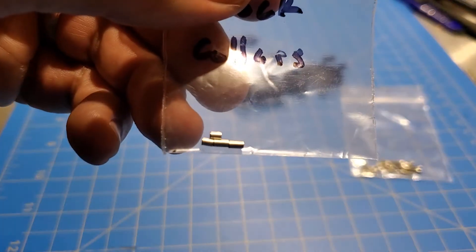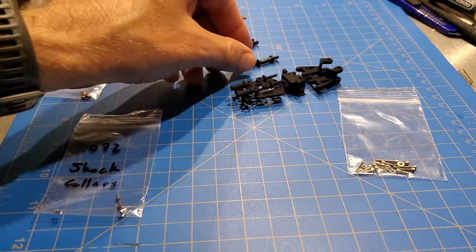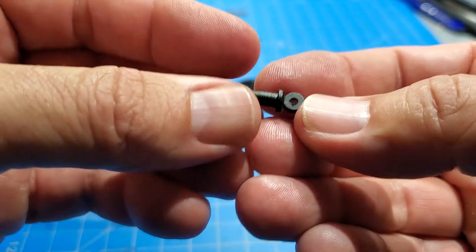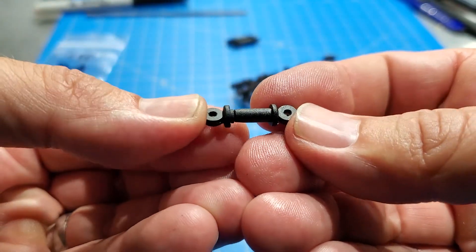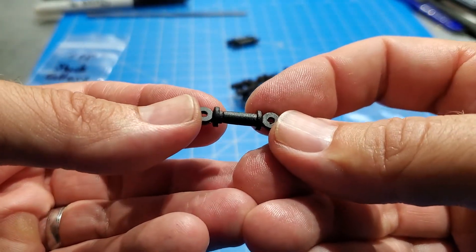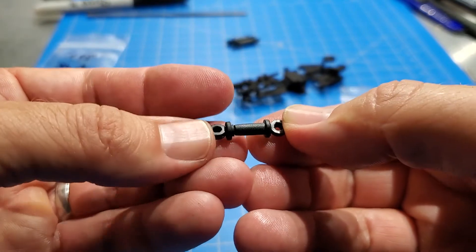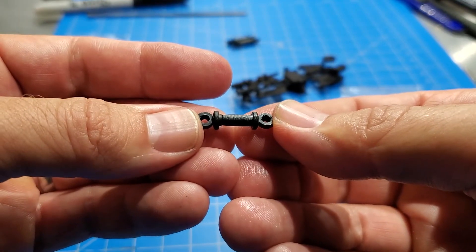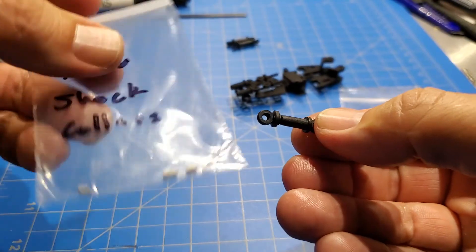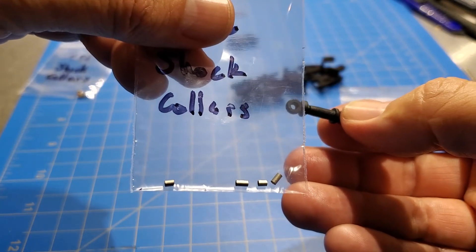There are a few shock options now which makes things a bit confusing. Let me start with the oldest version first. When these cars first came out they came with shocks that look like this — I go through all this in one of the other videos. This is the older style shock where it's got a hole that goes all the way through it; the hole is a little smaller on one side compared to the other. With these older style shocks you need the 72 thou (0.072 inch) shock collars, and you actually need the shock collars for both the top and the bottom. That kit will basically have four collars — two shorter ones and two longer ones.